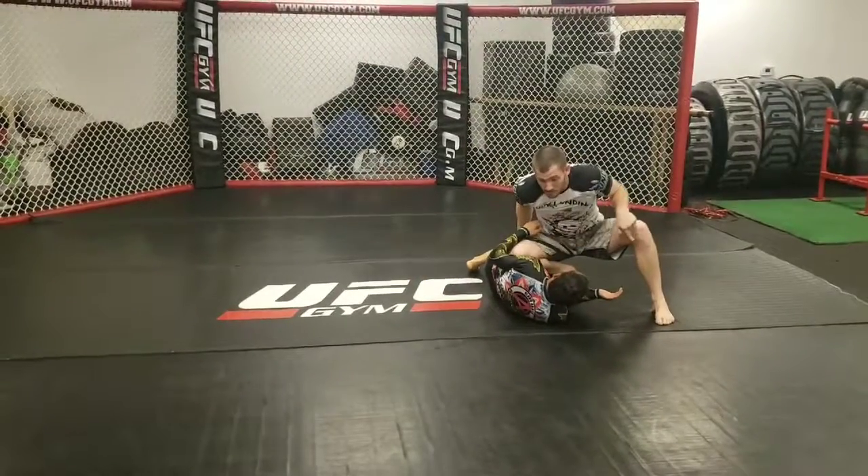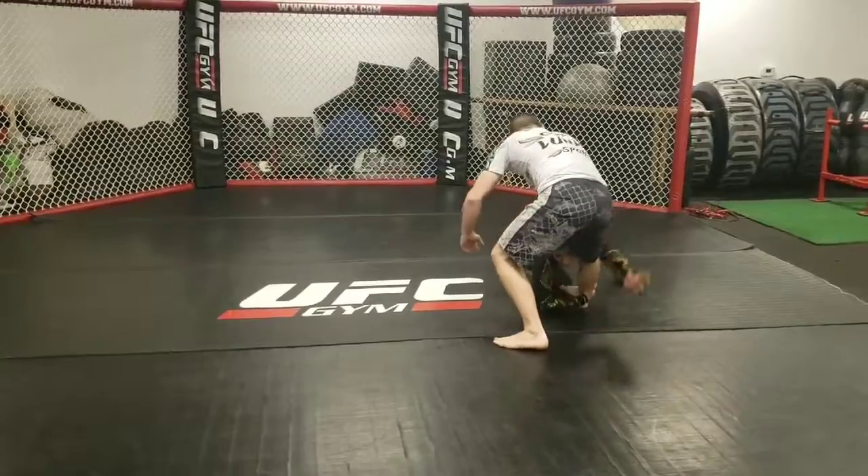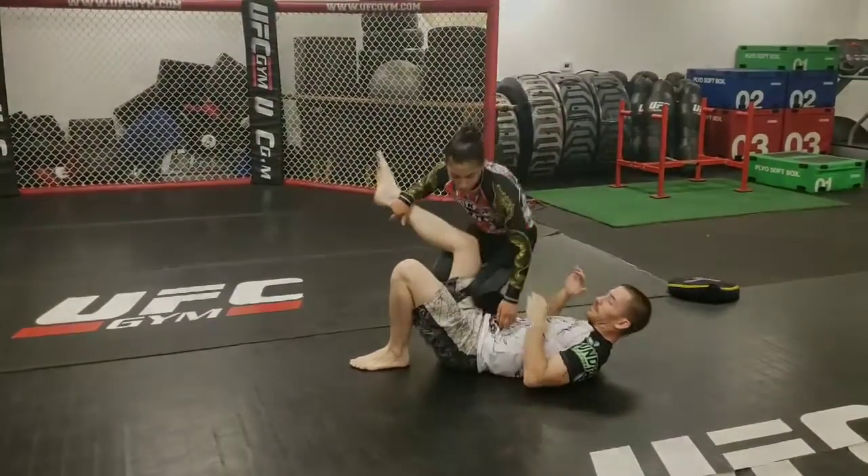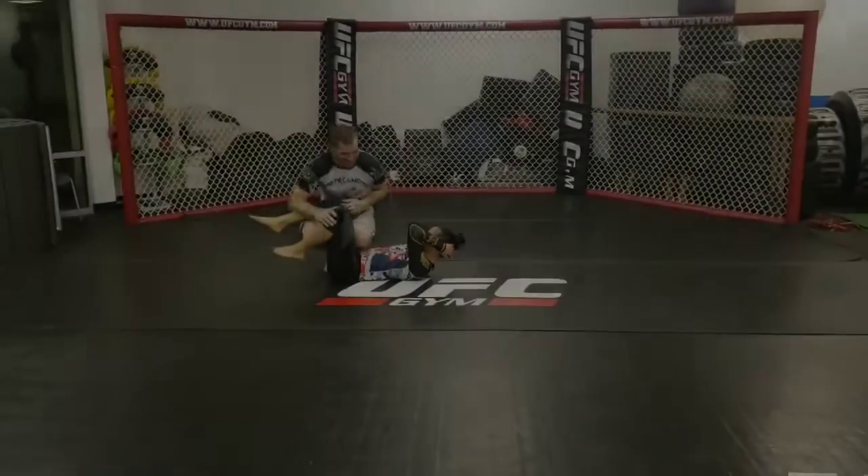Once I establish this position, I'm going to try to circle back. She's going to catch that bottom leg, pull me in, step in for her leg drag — back to the starting point.